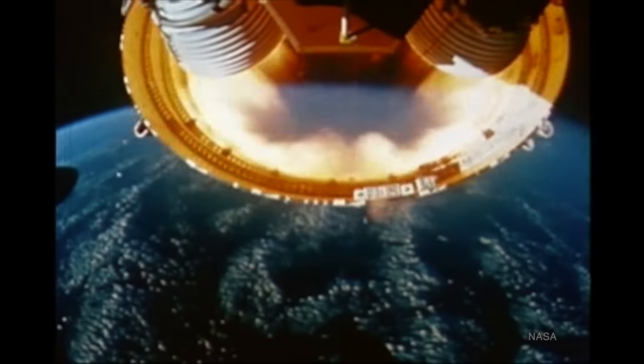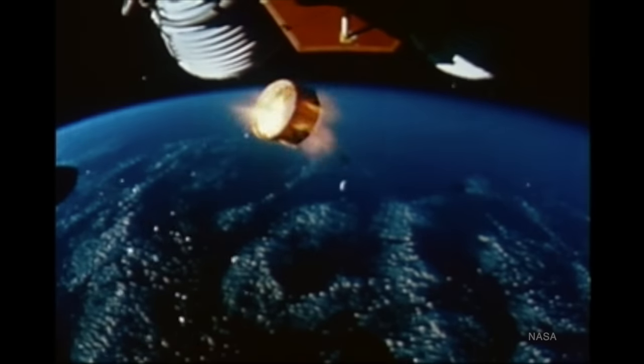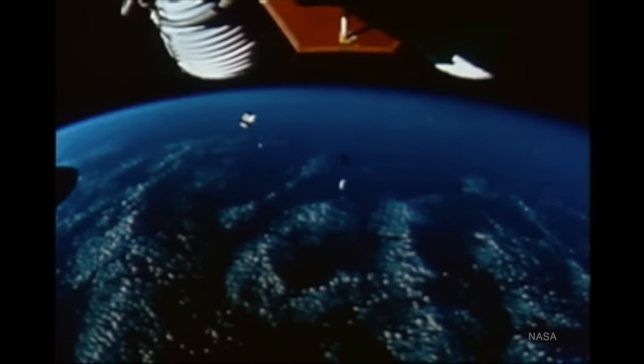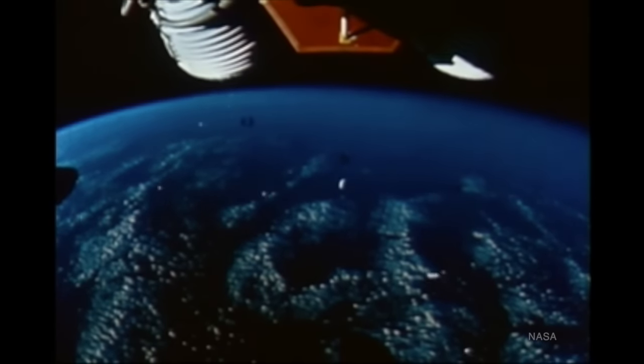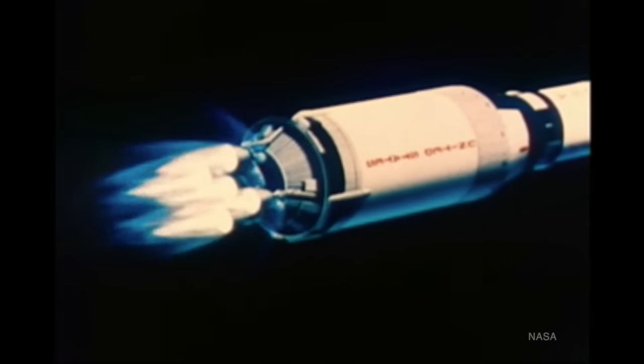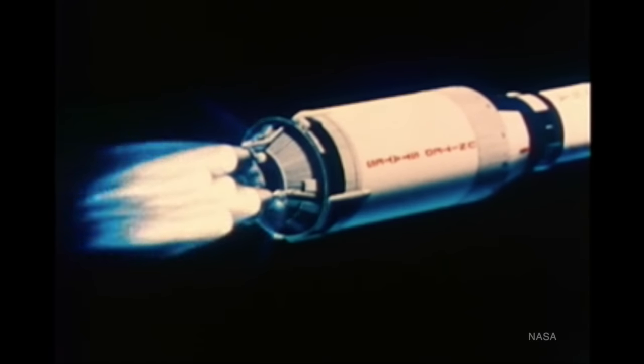About 30 seconds after stage separation, the aft interstage separated by explosive charges. It was designed to fall away without hitting the engines that had to fire, and had just three feet of clearance. Then the five J2 engines powering the second stage fired for about six minutes.